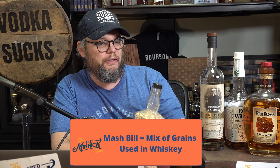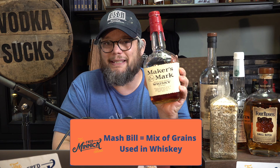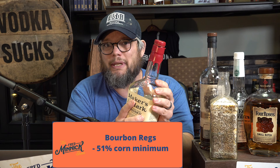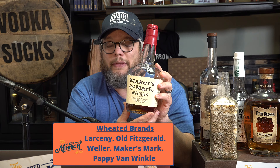One of the terms that you will hear a lot is weeded bourbon. A weeded bourbon is simply a mash bill that is using predominantly wheat as its secondary grain. You have to remember that in bourbon, all whiskeys have to be at least 51% corn. And when they use wheat as a secondary grain, like Maker's Mark does here, or Larceny, or Pappy Van Winkle, or Weller, they call it a weeded bourbon.